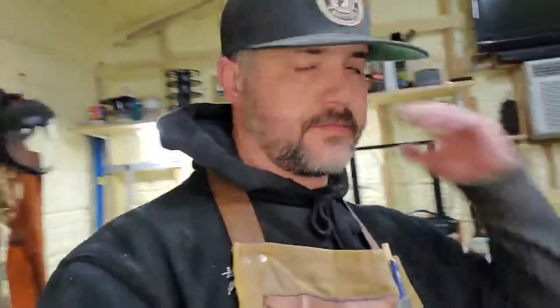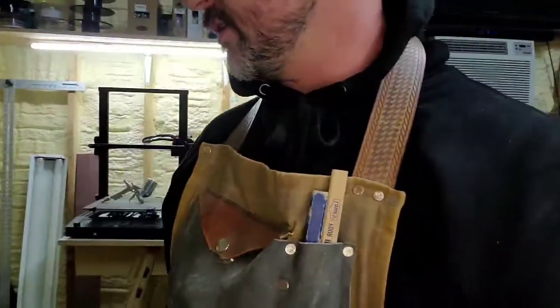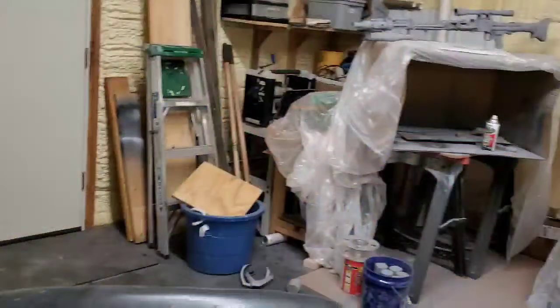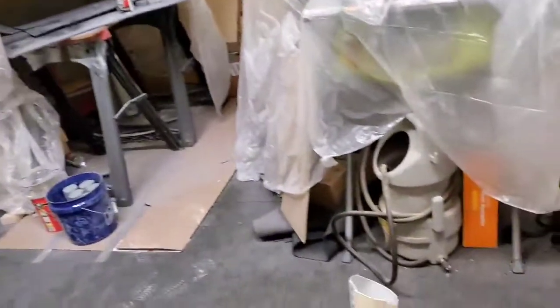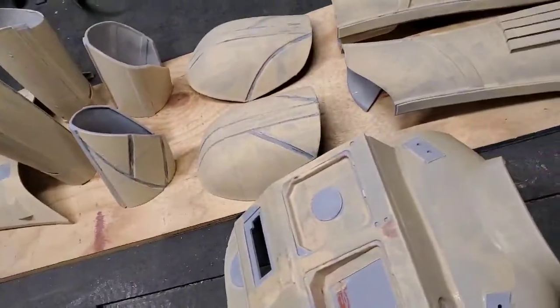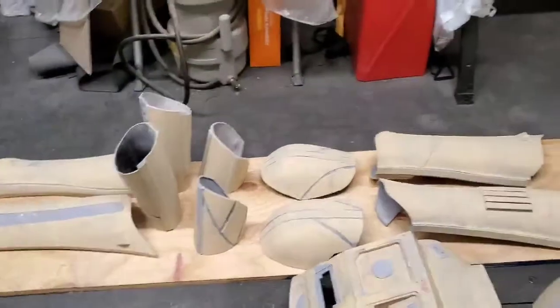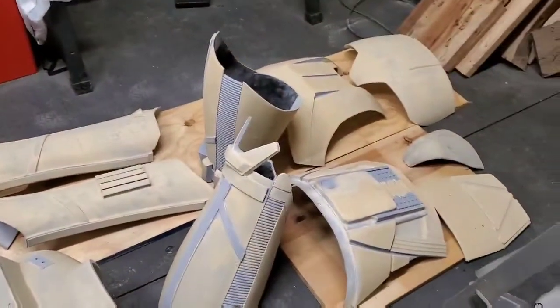Alright guys, I'm back. I finished putting the wood filler on all the pieces for the second coat. I'm going to let everything dry and then come back and sand it again. Here's what they all look like — all the pieces covered up. Shins, biceps, forearms, eyes — everything is covered now.